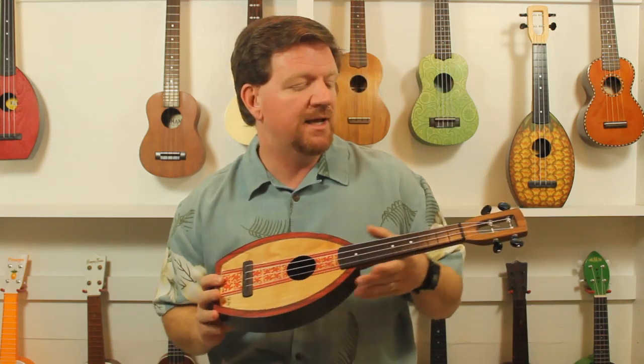Behind me I have the Magic Flute Company's Flea model. Both of these are soprano, although they do come in both concert and tenor. In every situation the body will be the same size, but the neck will be different.